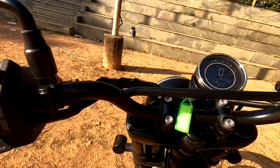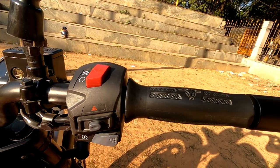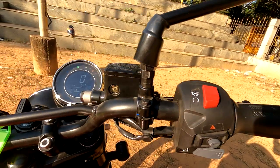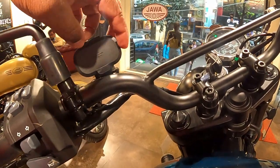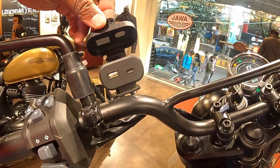On the right-side handlebar, we have the engine kill switch, hazard switch, and self-start switch. There is also a mobile charging port with a Type-C port, which is next level. The short-circuit protection cap is on top.